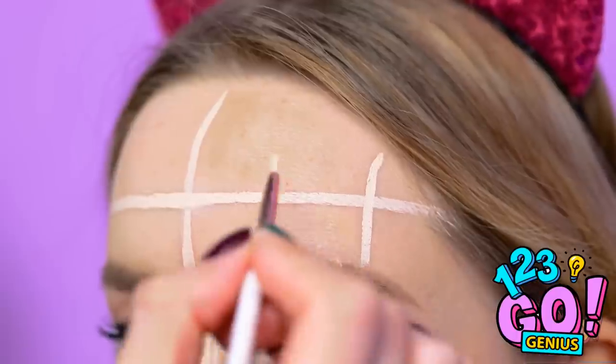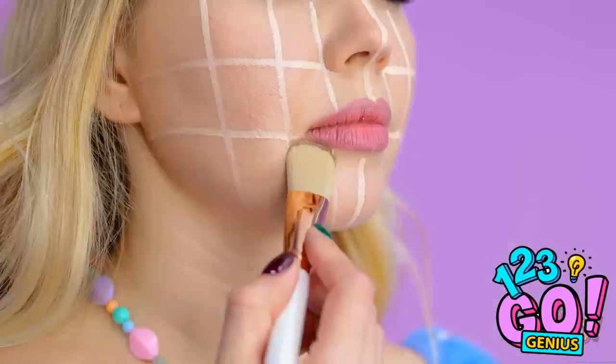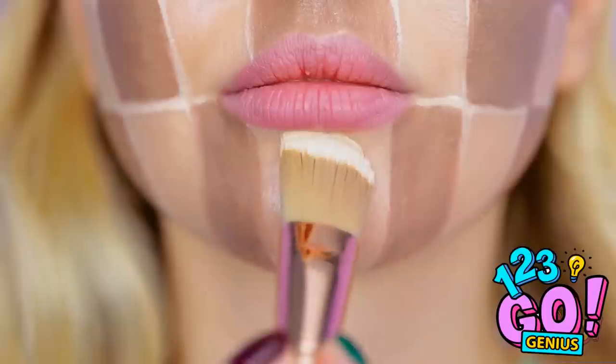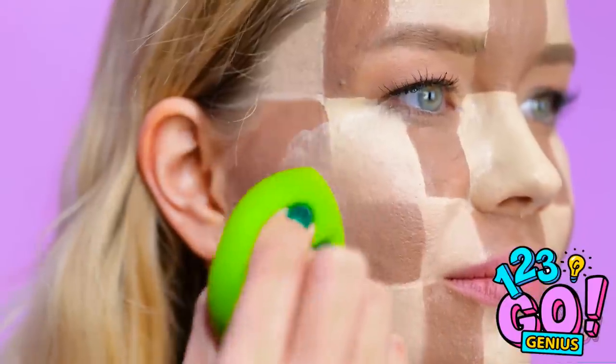We'll start by drawing a line with some light foundation, then we'll make smaller sections — just like this. Now to fill the sections with a darker shade of foundation. Fill every second section, then fill in the blanks with a lighter shade. Anyone for chess? Use a makeup sponge to blend the foundation.